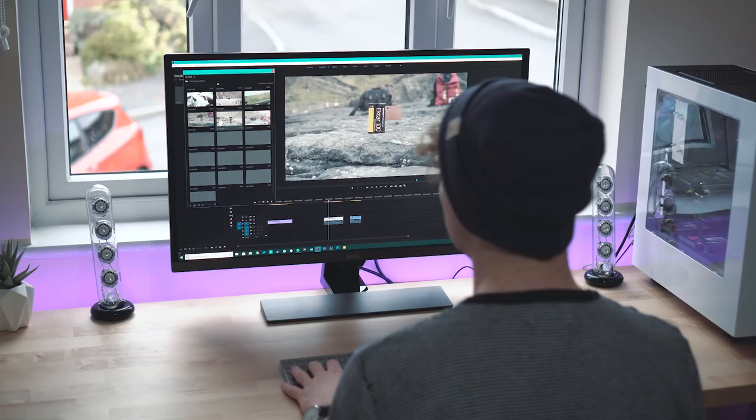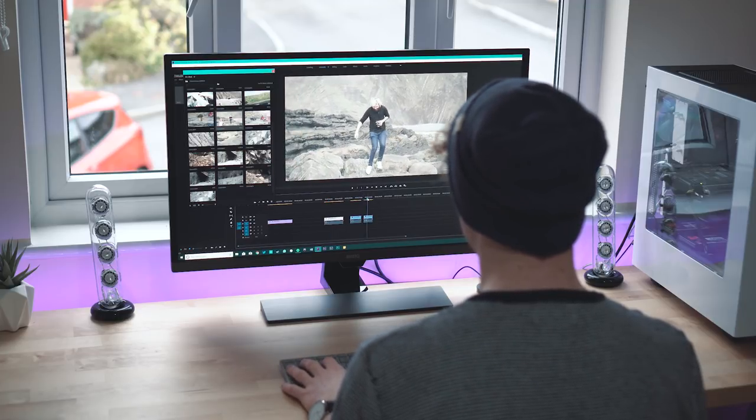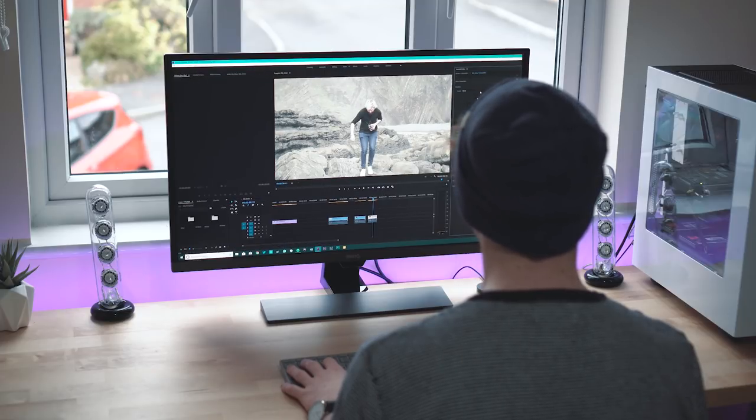I mentioned content consumption earlier but where this monitor really comes to life — at least for me — is in content creation. I use a lot of Premiere Pro and on my older 22-inch monitor I'd be constantly moving windows around so I could see the video preview and get enough space to work on the timeline, but on this 32-incher it's so easy to have everything open at all times. I honestly can't describe to you how useful it is to have a massive long timeline to work on — it's just a pleasure to edit video on. It's also a great screen for doing colour grades on and I've done some of my favourite ones on this monitor, which I think could be thanks to its really good colours compared to my older one.